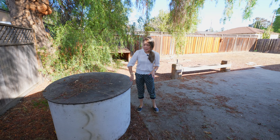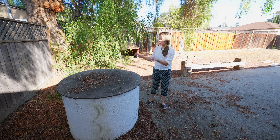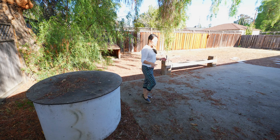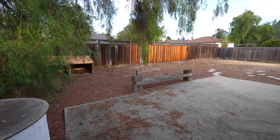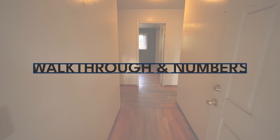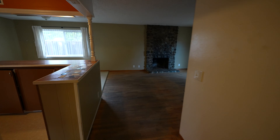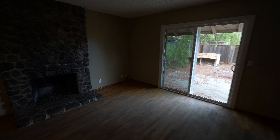The backyard is so boring right now. It has a good-size patio and a bunch of dead grass. I'm really curious what this cylinder thing is — it looks like a fire pit, but it's so tall and it's in a weird spot. Anyway, we're going to have it removed and also remove this bench-looking thing, and we'll use some sod and plants to dress up the entire space.